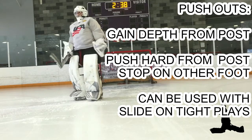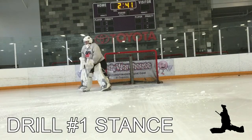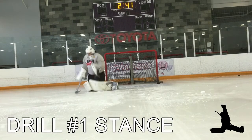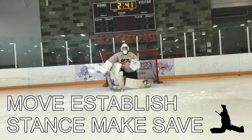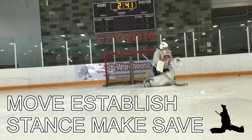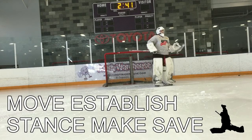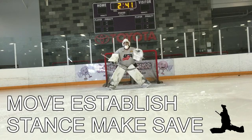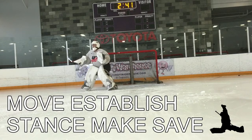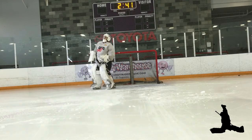It can also be used with a slide. The three drills we'll be covering: number one is just for stance. We're going to start out with three players outside the top of the circles taking shots. Move, establish our position before making our next save. You'll see me go back, get ready, set my feet, make my save — repeating that sequence to work on establishing proper position.